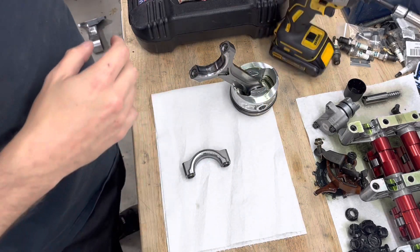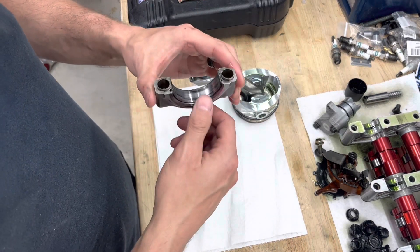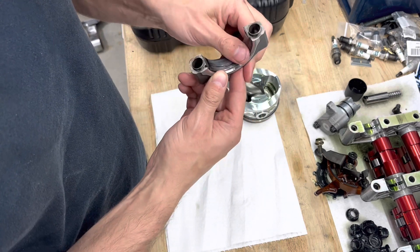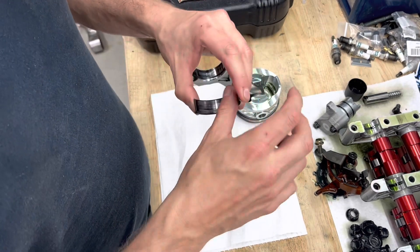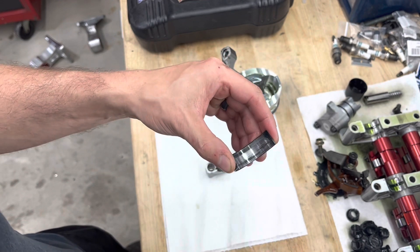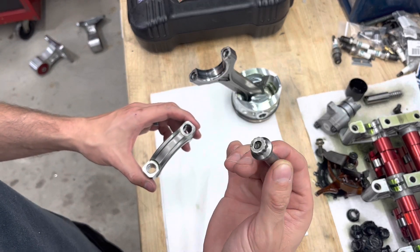We're going to look at our number four piston and rod assembly, which was the furthest away from the crash. Number four bearing was actually the best bearing we had, and it still didn't look good — all the coating is wiped off. It's lost all of its tension and it's just floating around. This is what a bearing will start looking like when it's definitely time to replace. If I had pulled my pan off this past year and seen that, that would have been time to replace.